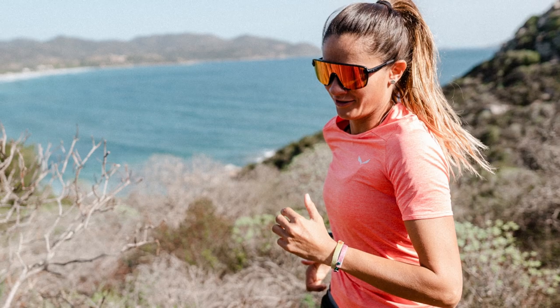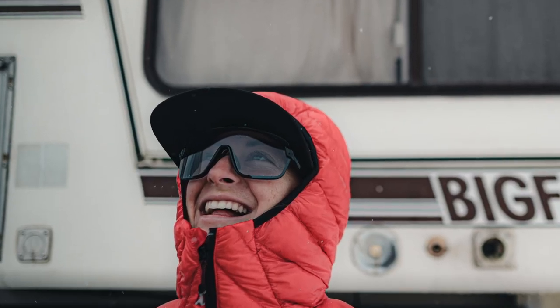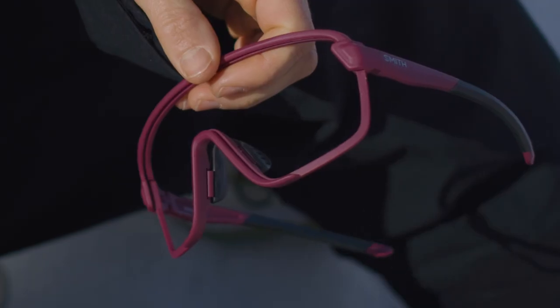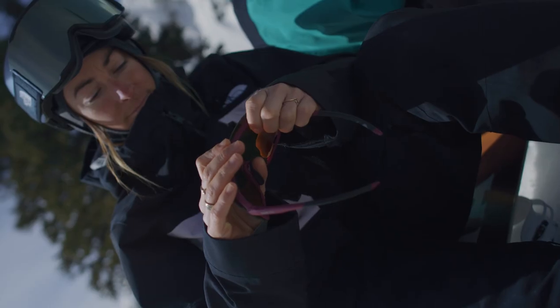The Bobcat comes in a variety of colors to fit your style, featuring either our Chromapop or Photochromic clear-to-gray lenses. If you find yourself in a low or flat-light situation, not to worry. The Bobcat has an interchangeable lens so you can easily switch out your lenses to suit any light environment, either into the clear lens that comes with purchase or a low-light lens option from our replacement lens offering.